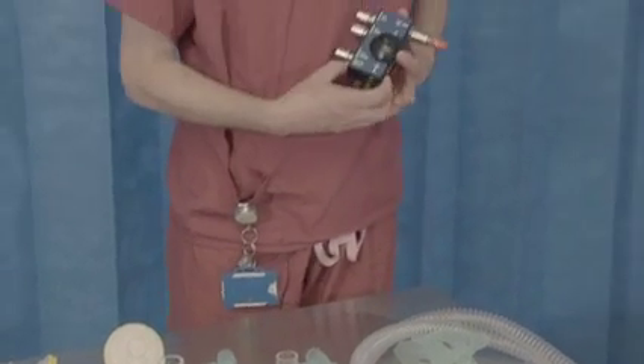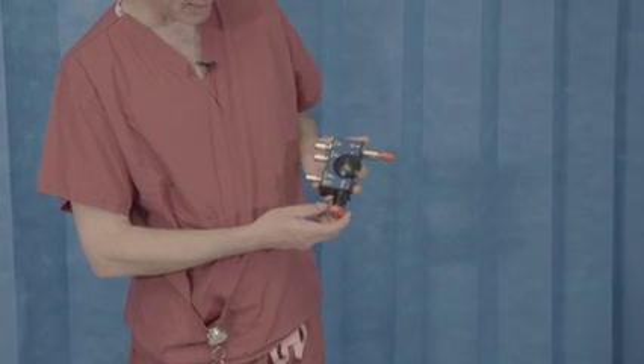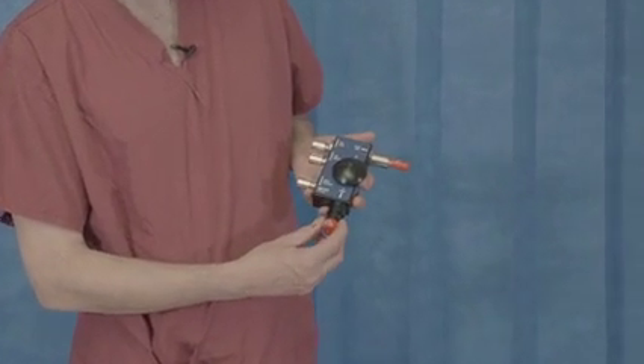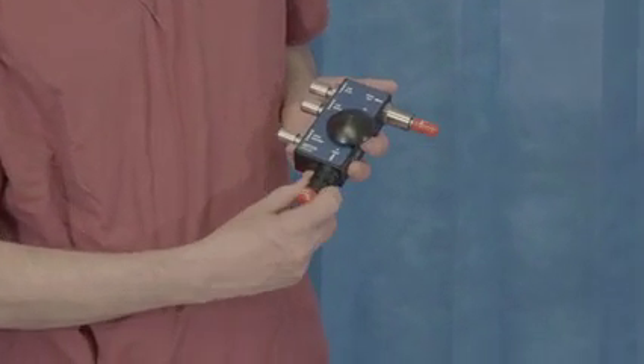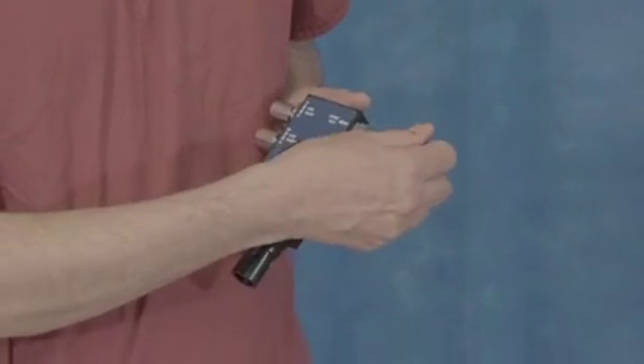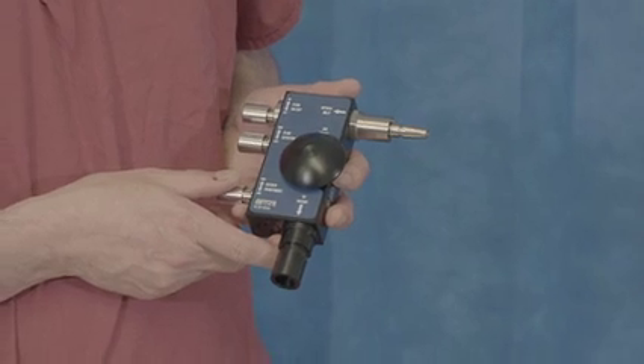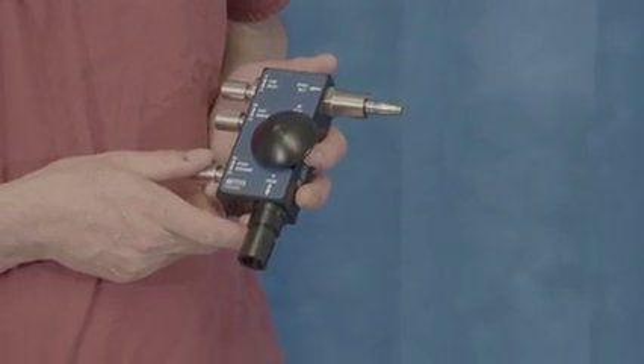So let's start with the flow generator. It comes in a box packaged similar to this. Importantly, we need to remove the two red caps — they do say 'remove before use.' With that, we can then assemble our circuit, and there are a number of components to this.